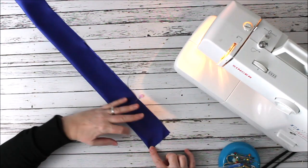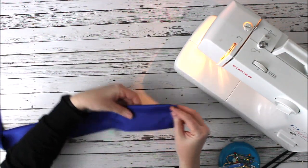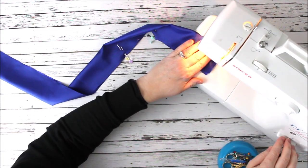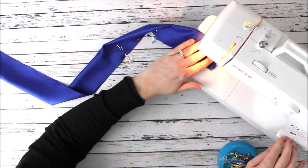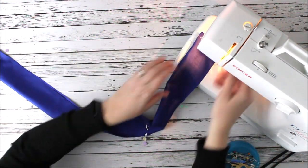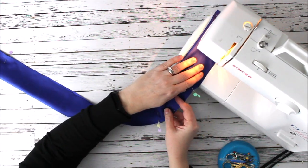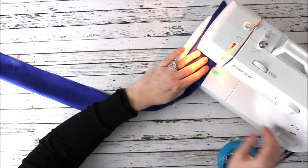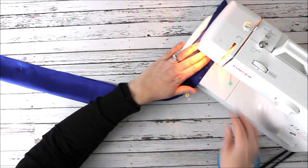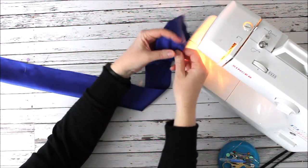It's actually very very simple — not a lot of stitching. We're going to use a quarter-inch seam allowance. I'm using white thread; I'd suggest you use a thread that matches, but I'm using white so you can see it a little bit easier. I get to my first pins, backstitch, lift, cut my threads.